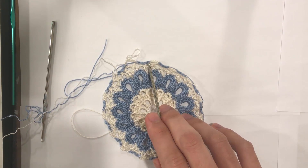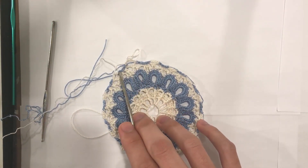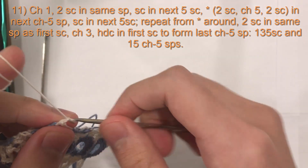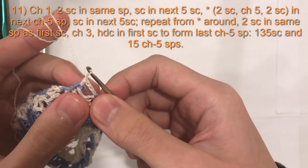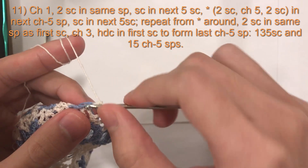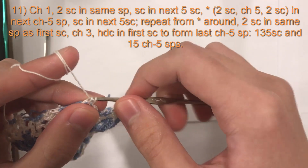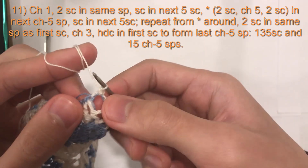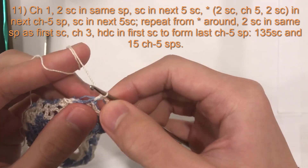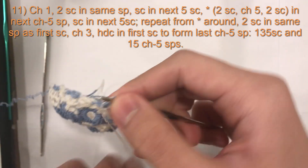You will have five single crochet, chain five space, five single crochet. We will begin round 11 with a chain one, and then do two single crochets into this chain five space. If you're using one color, just do two single crochets. If you are using two colors, do one single crochet, and then start the second single crochet in white and finish it off with the blue.